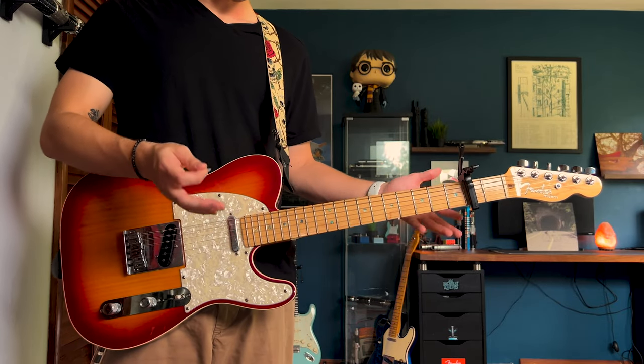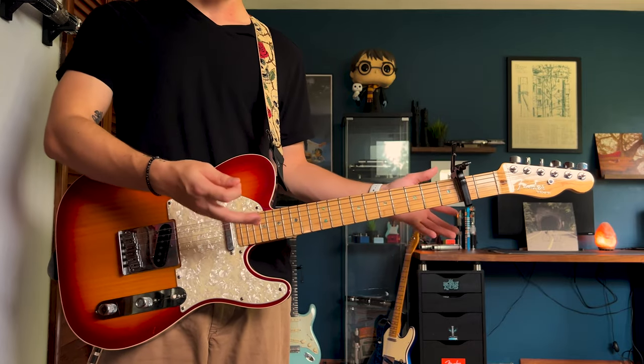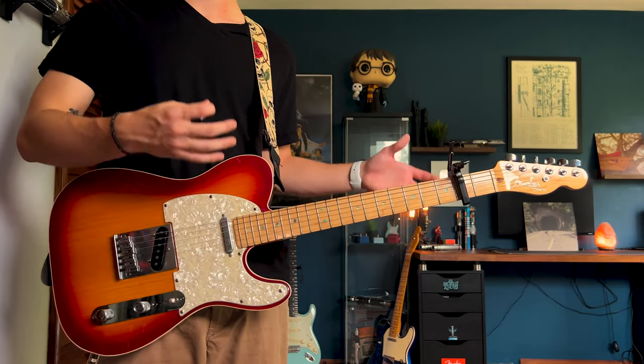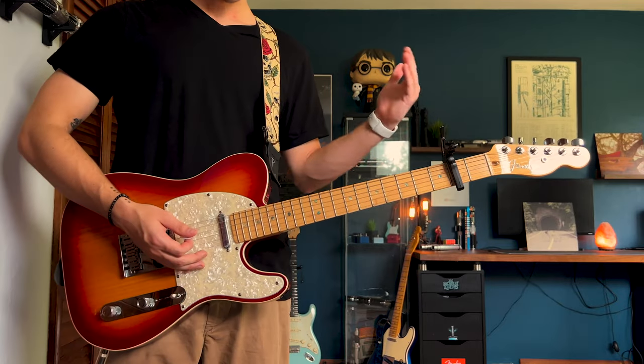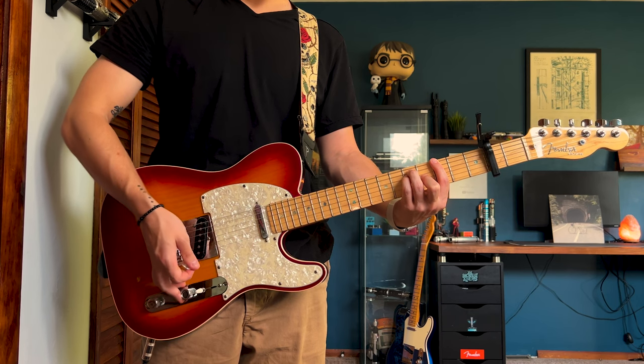A few of these things I'm going to teach with a couple different options so you can choose from and have some fun with it, but we do strive for 100% accuracy and as close as we can get to the record. Standard tuning, capo on the second fret, the first opening chord is an A major bar chord.